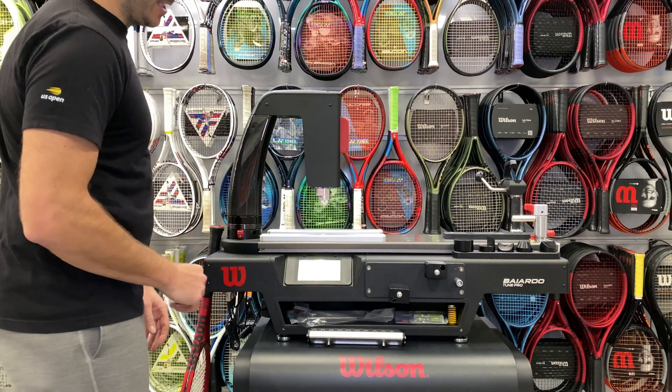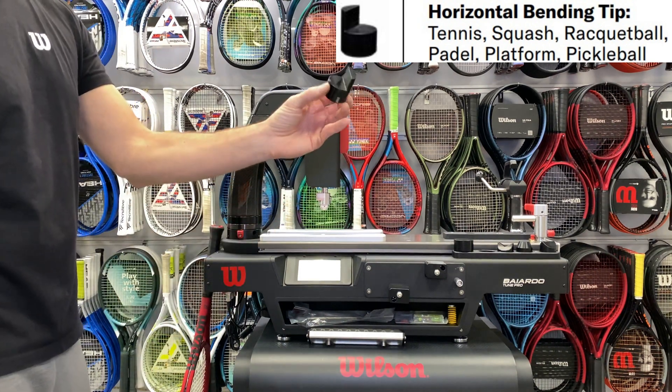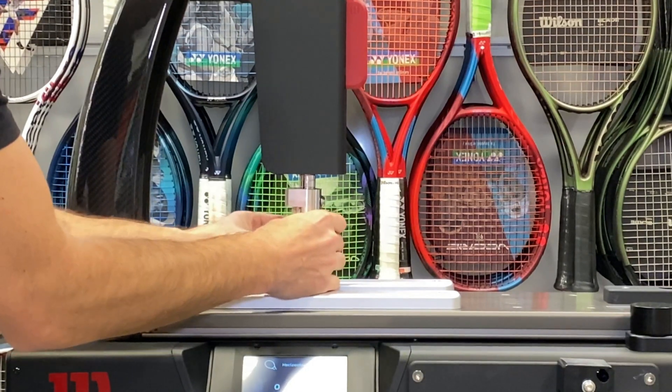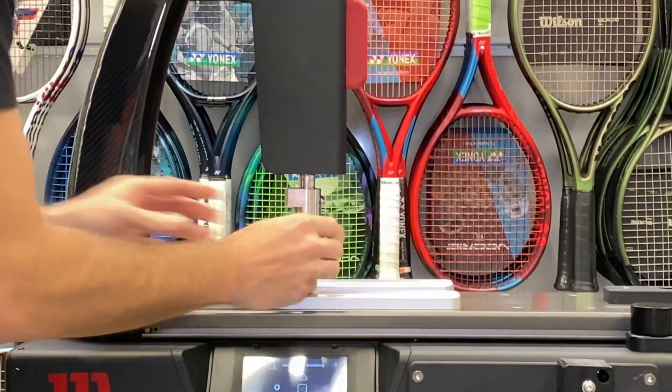The actuator head is going to get in place. You're then going to want to put this piece magnetically on the actuator, and you always want to slide it so it goes all the way to the top.